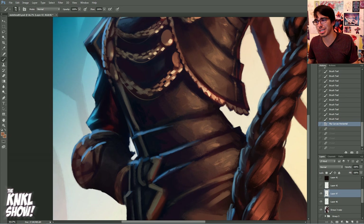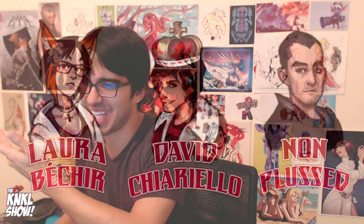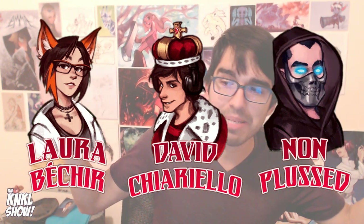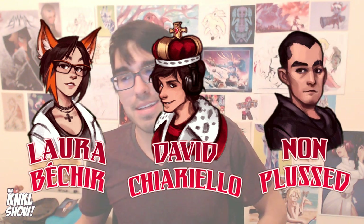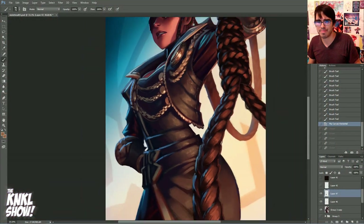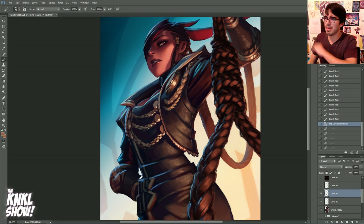I hope that helps you guys out. We're going to go ahead and end today's show. But before we end, I have a very special thing to do — thank my sponsors: Laura Bashir, David Chiariella, and of course my good friend Nonplus. Thank you to these amazing people for sponsoring the show and keeping the lights running at night. Be sure to say nice things about them in the comments. If you'd like to support the show yourself and get today's PSD as well as the brush, just click this link right here — it'll take you to the Patreon. And yeah, I'm probably going to be working on this throughout the night and I'll have it done and posted to my DeviantArt pretty soon.